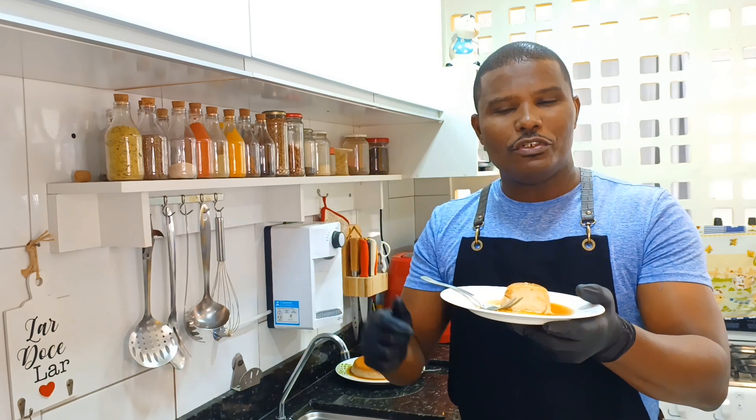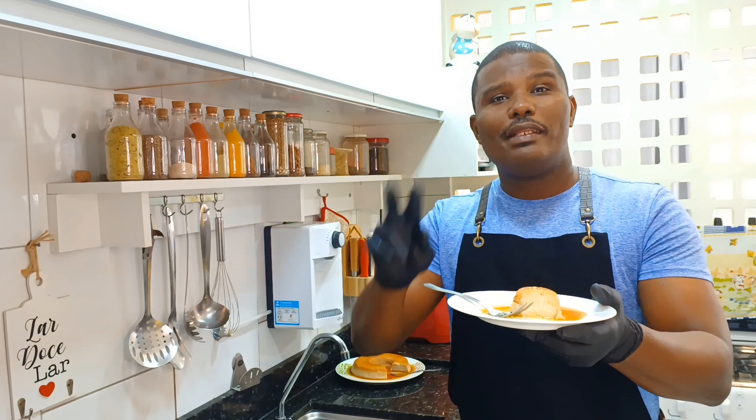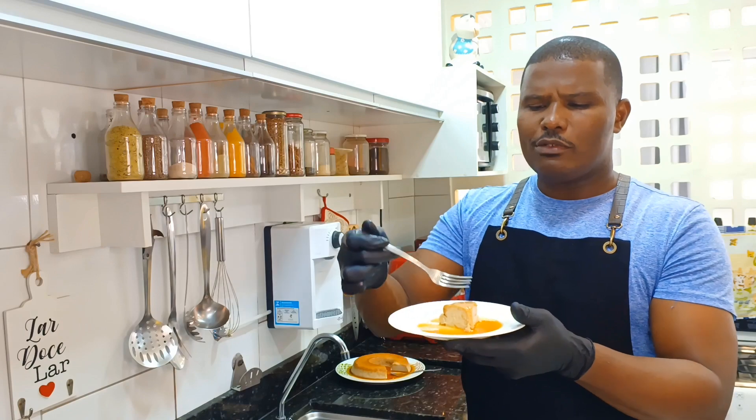Pessoal, esse foi o vídeo de hoje. Pudim de banana sem açúcar, sem leite condensado, feito em apenas 20 minutos. Fica na paz, Jesus Cristo. E até o próximo vídeo. Vou comer mais um pedacinho aqui. Fui!